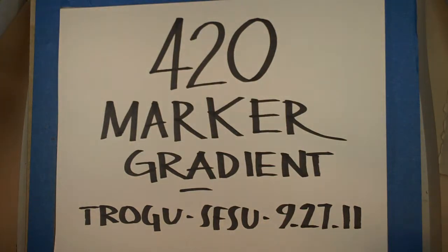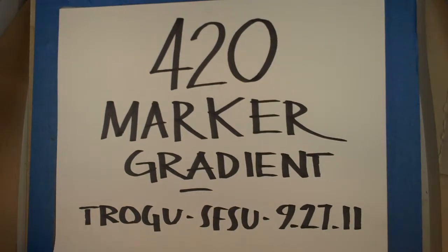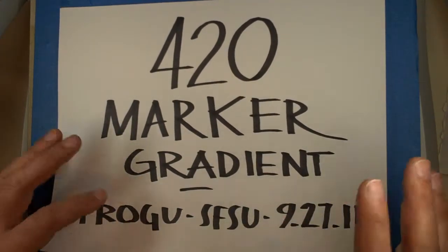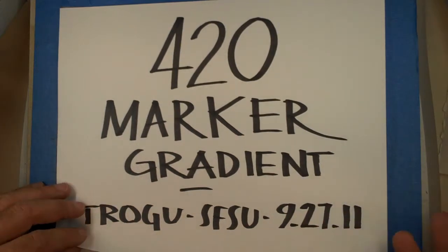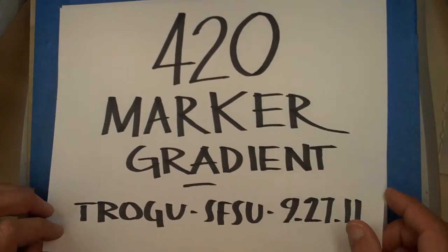Today we're going to talk about making gradients with markers. I'll say right off the bat that I'm actually much better at form than at color. When you start working with markers it's a little bit like painting - a little harder. Before I even start I want to say that you really have to practice drawing and getting the shape right, because you could do a beautiful gradient with your markers but if your basic form is wrong it's just not going to work. So practice drawing and contour lines especially.